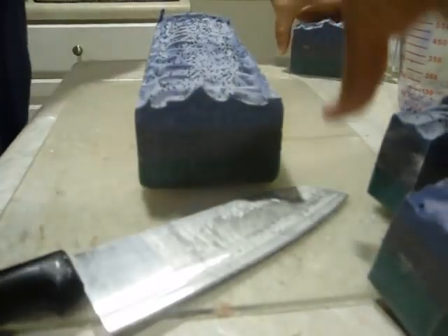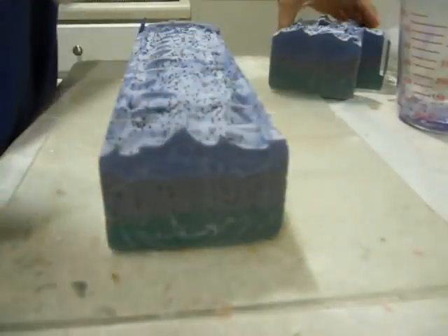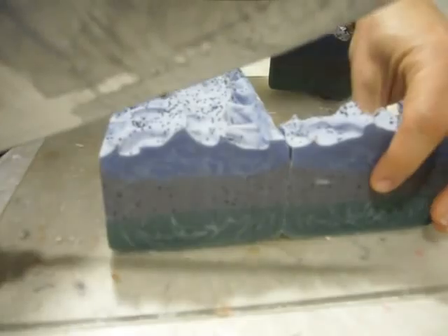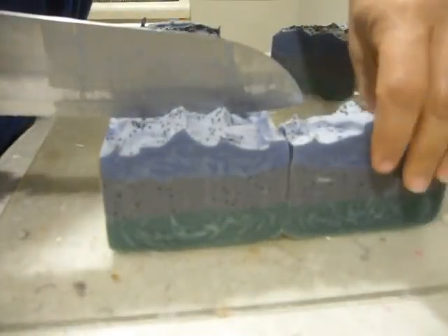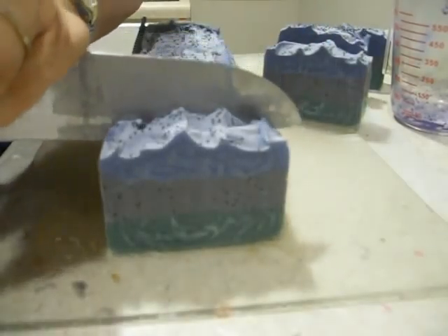These are five ounces. Smells really good. This is my first time using sandalwood — I really like it.